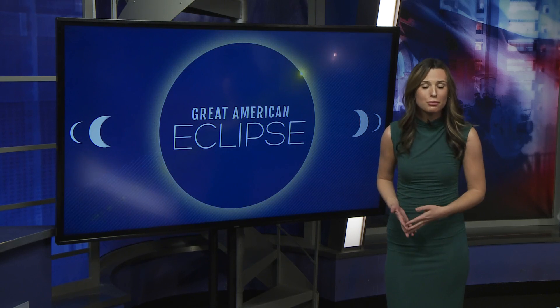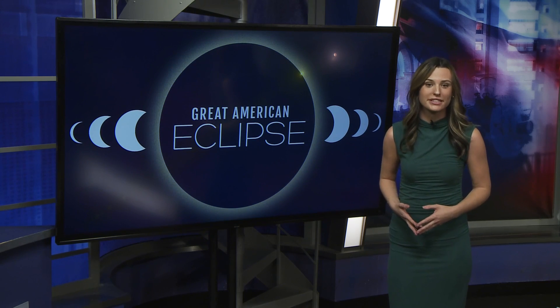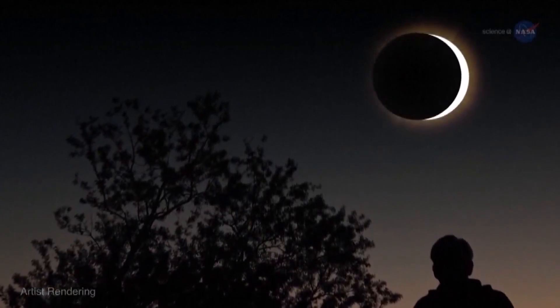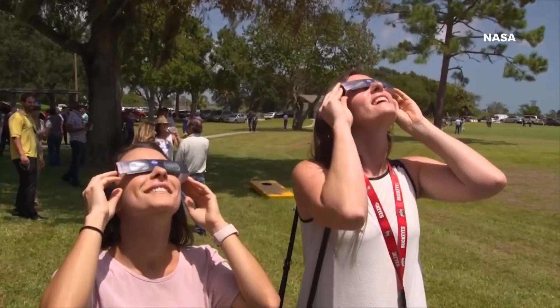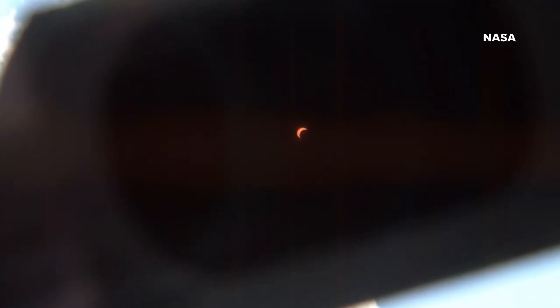As April 8th approaches, more people are hunting for the right pair of glasses and wondering where they can buy them safely. It's like having 30 Super Bowls at once — the whole country will be watching this. You won't want to miss this rare phenomenon. You'll be able to see planets, you'll be able to see stars. It's a sight you'll be able to see safely, only with the right total solar eclipse glasses.